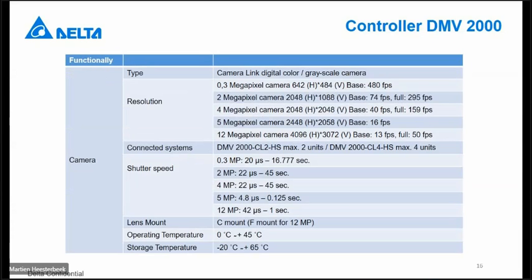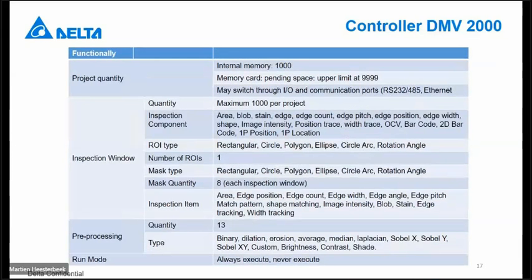The type of cameras that can be connected are only the cameras we can provide for the DMV2000 system. It's a camera based on camera link. You cannot use another camera with camera link because we have made special connections to the camera. We have color and grayscale cameras in different types of resolutions, as already explained. Two types of controller systems. The normal lens mount is C-mount; only for the 12 megapixel camera we have F-mount camera lenses. Internally, we have the possibility to save more than 1,000 programs. With the memory card, depending on its size, you can go up to 9,999.